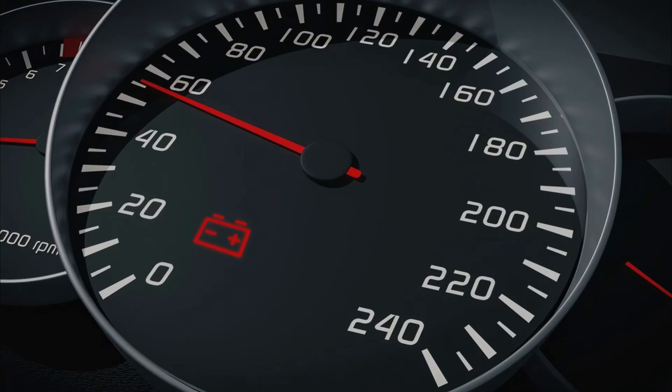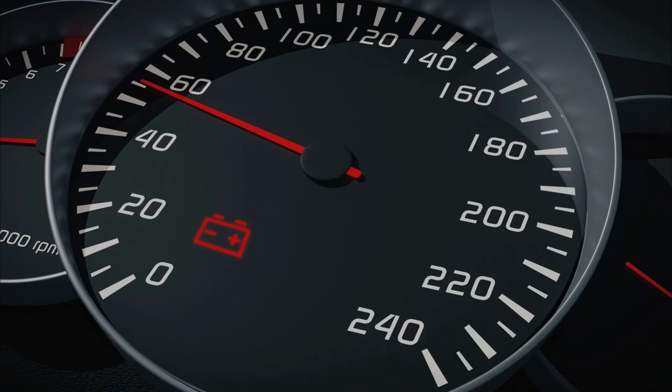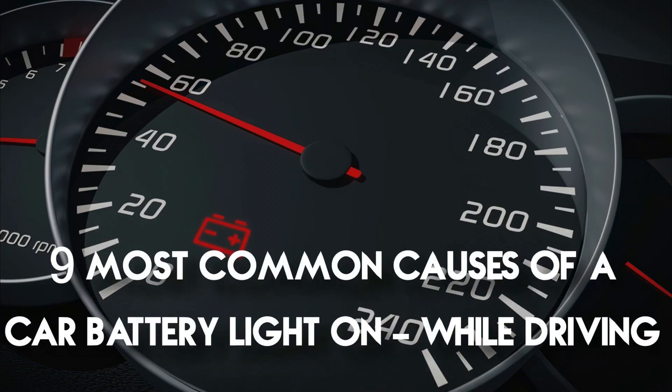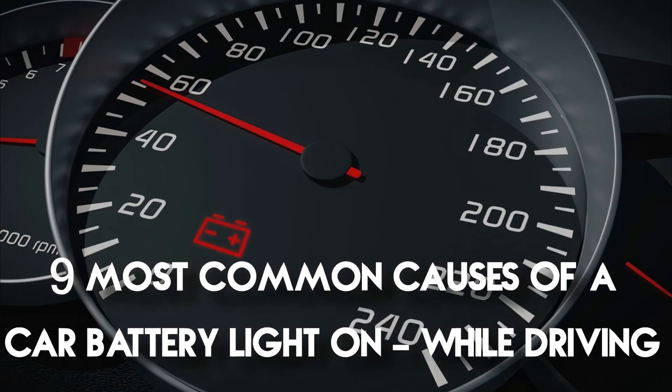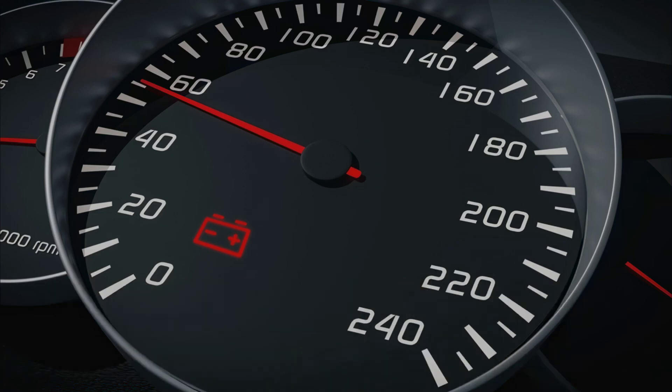Alright, you've checked for and cleaned off any corrosion and tightened up any loose battery cables, but your battery light is still on? The culprit could be a mechanical issue like a problem with the alternator or voltage regulator, or it could be something systematic like faulty wiring. Let's look at the nine most common causes of a car battery light on while driving.